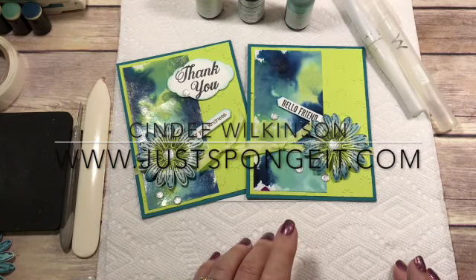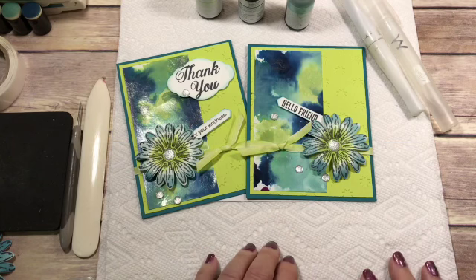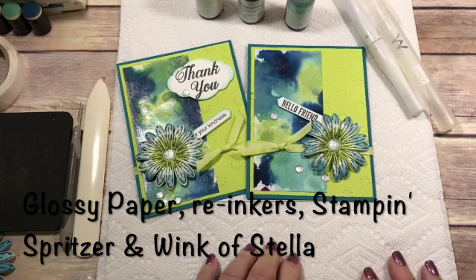Hi everyone, this is Cindy Wilkinson with Just Sponge It. I have a really fun technique to show you today using your re-inkers, glossy paper, your Stampin' Spritzer, and a little bit of Wink-O-Stella. So let's get started.